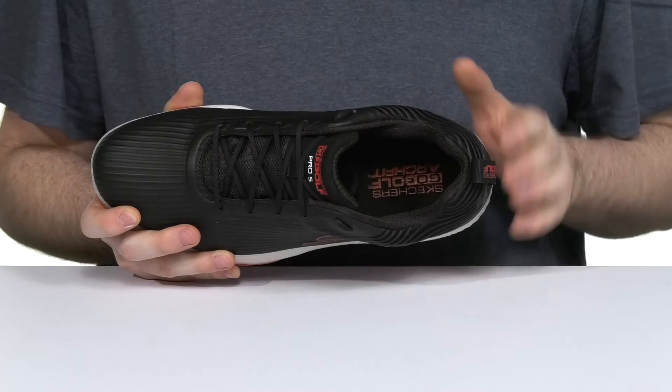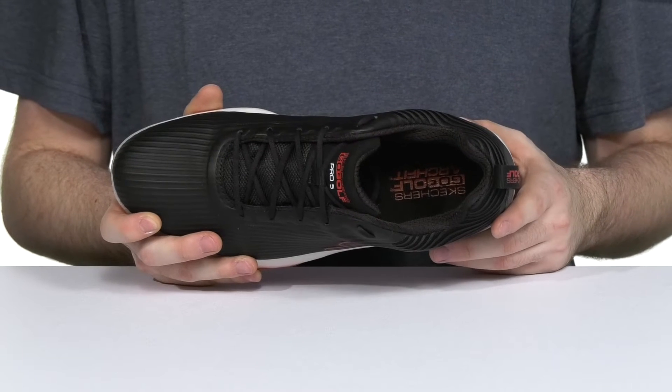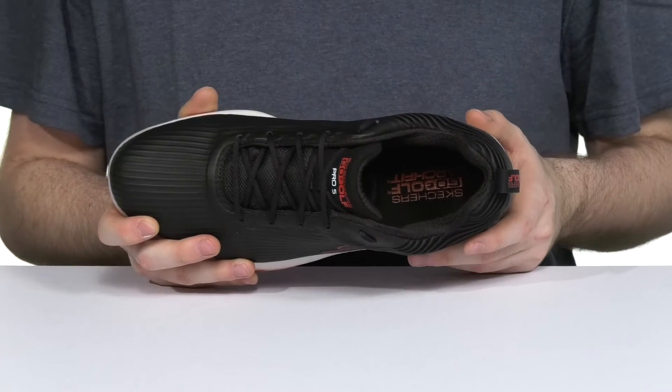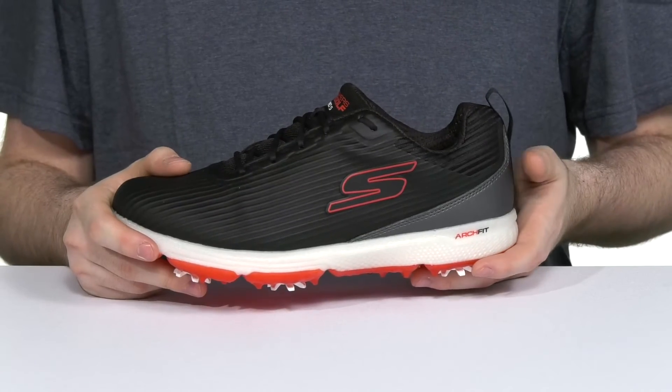The Skechers insole system in the bottom has a patented and certified arch support feel for great fatigue reduction. It's made with a high-performance Resimax cushioning system keeping it always feeling great with every step, while the hyperburst cushioning underneath keeps it bouncy and shock absorbent.